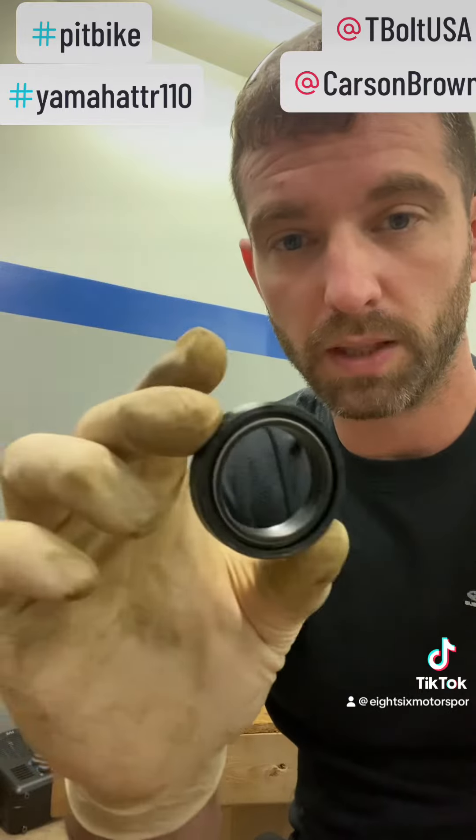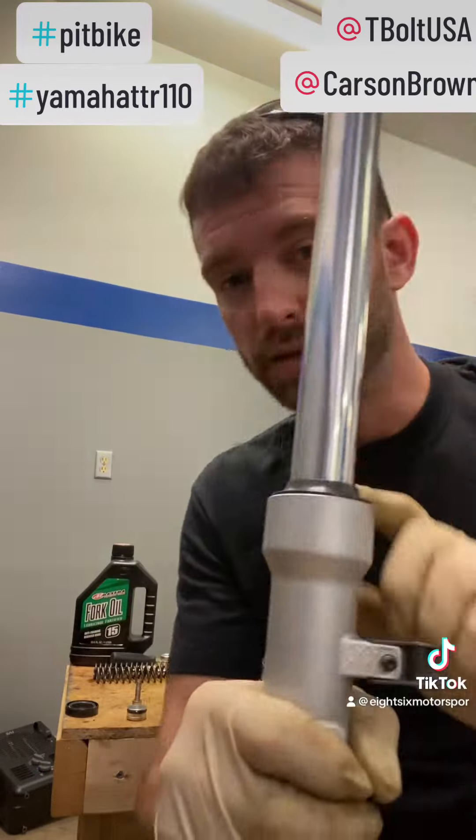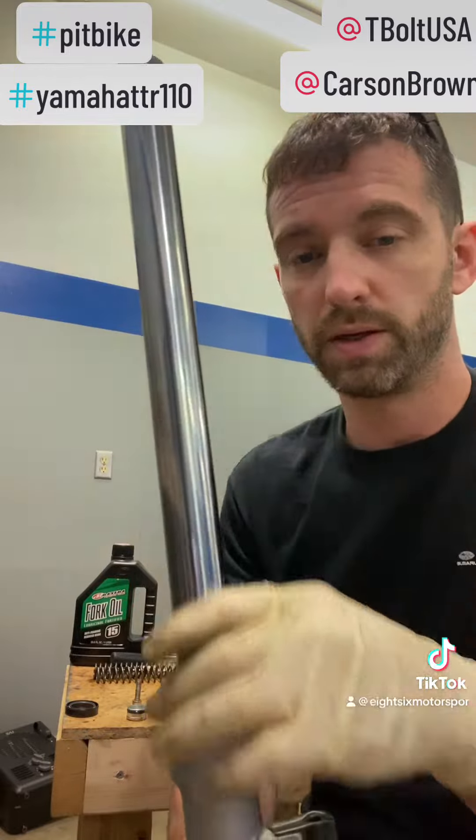Also, since you're going to be in there, you're going to want to grab a fork seal and a dust boot to replace those while you're servicing these. It's just better preventative maintenance.